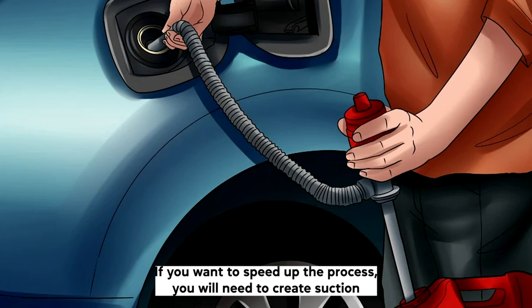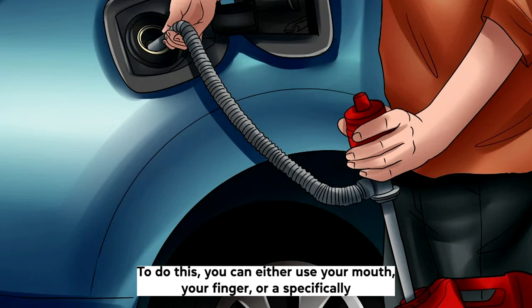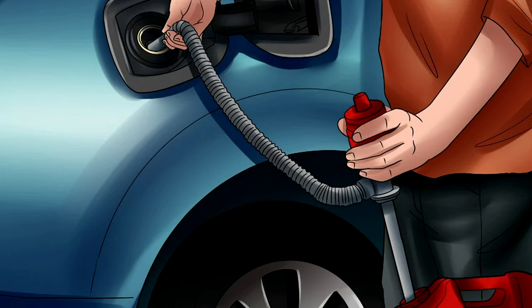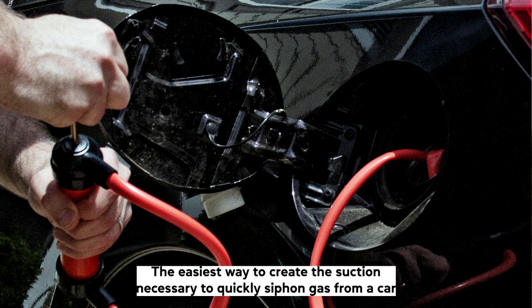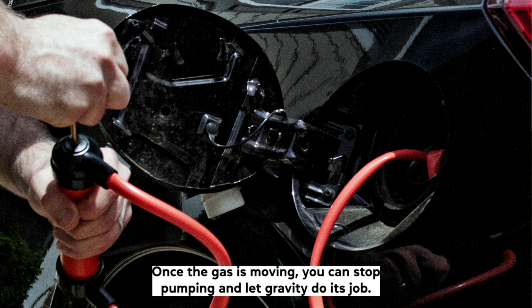If you want to speed up the process, you will need to create suction to change the air pressure in the fuel tank. To do this, you can either use your mouth, your finger, or a specifically designed siphoning pump. Whilst using your mouth is a quick way to create suction, swallowing gasoline can be dangerous. A safer alternative is to place your finger over the exiting end of the hose and lift your finger up and down like your foot on a pump. The easiest way is to use a siphoning pump — attach it to the end of the hose coming out of the car and pump until you see the gas flowing towards you. Once the gas is moving, you can stop pumping and let gravity do its job.